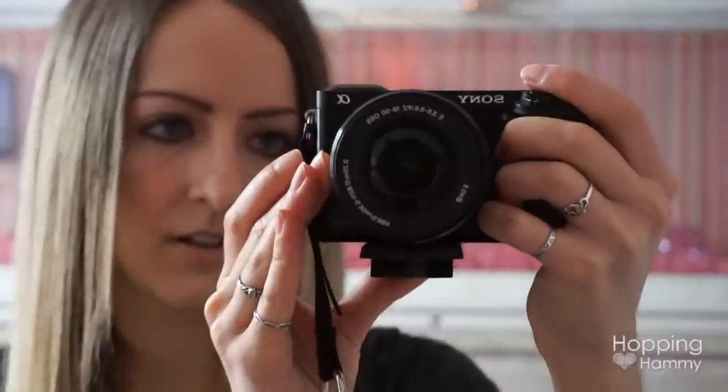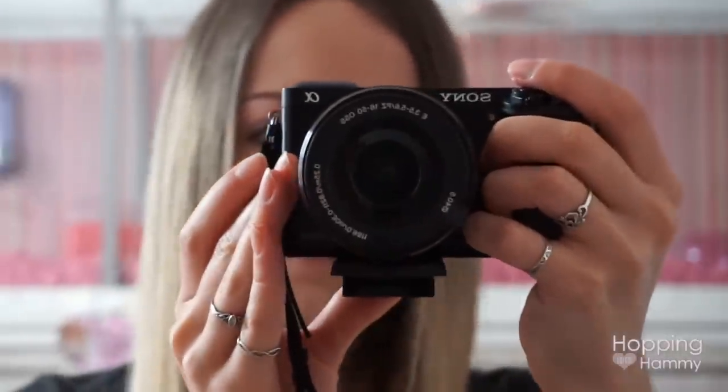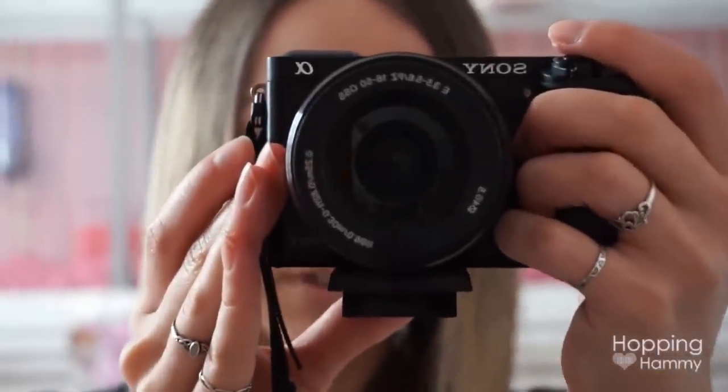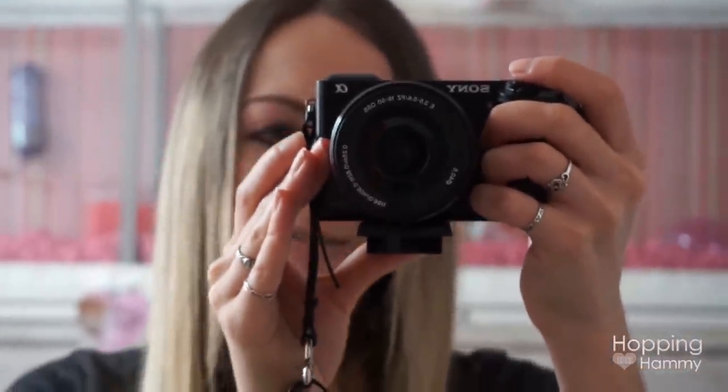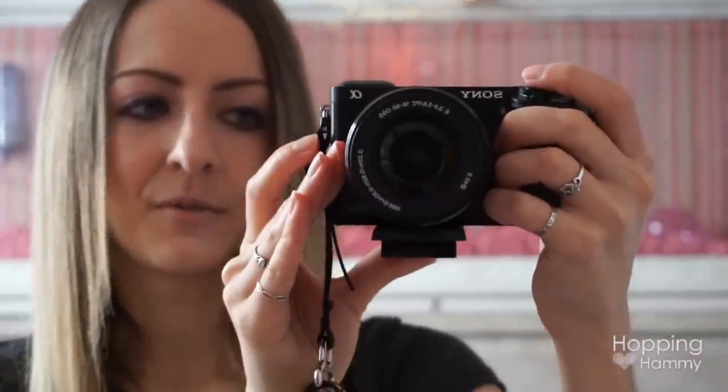I'm going to be doing some testing to see how this camera handles different situations. The lens does make noise when I zoom in and out, but the quality is absolutely amazing. My current vlog camera isn't really the best quality in low lighting, so I'm looking to possibly upgrade - I don't know if I'm going to spend the money yet or not.